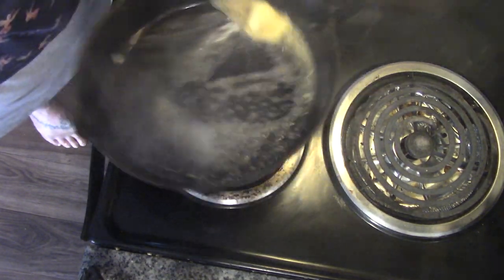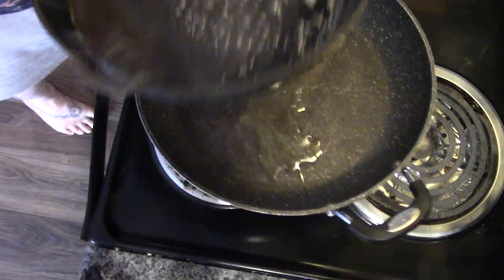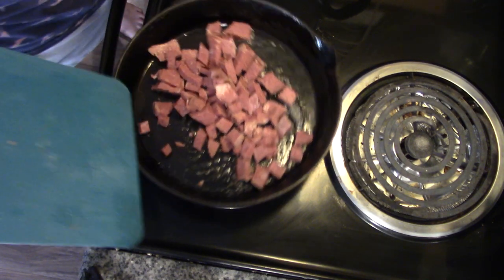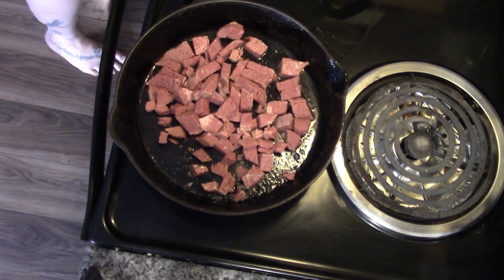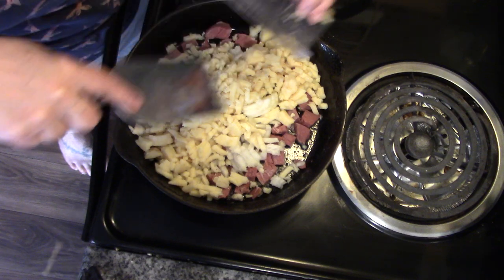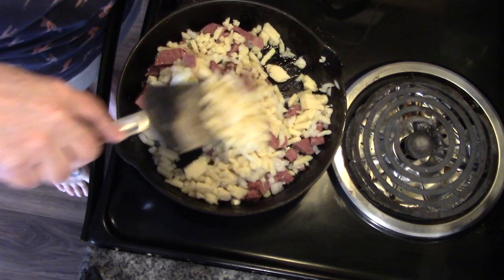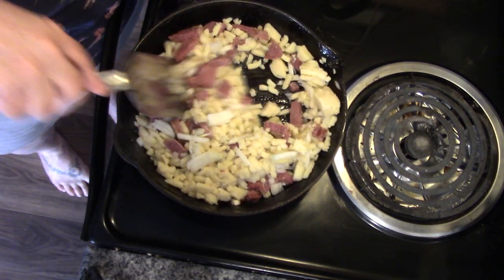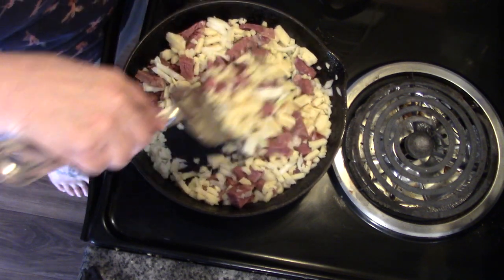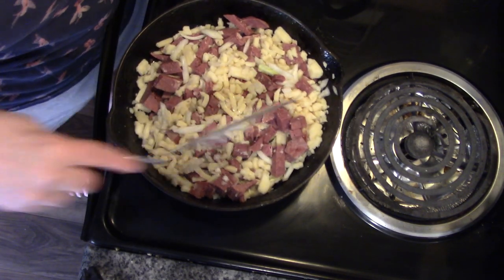Our butter is almost burnt, which is just right. I'm going to pour this into the other pan, and then for the bubble and squeak, in goes our corned beef, and then in goes potato and onion. We're just going to bring this all together. This is going to be mostly potatoes, but you know what? It's going to be good.